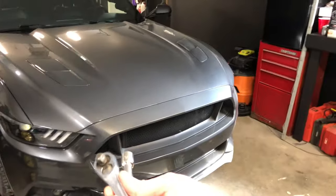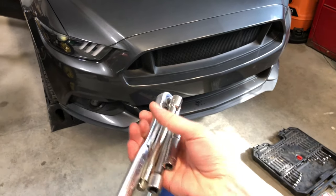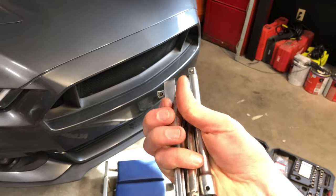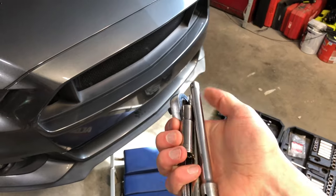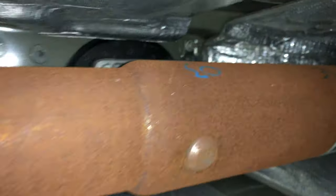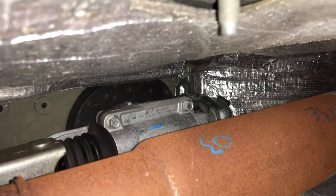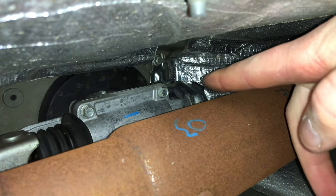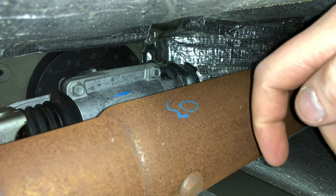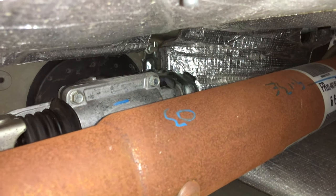I've already raised my car up, so we can get underneath. Bring with you a couple extensions, a 10mm deep well socket, your 3/8 ratchet, and a 6mm socket. Now we're underneath the car. Right there is the driveshaft, basically directly behind the transmission. Looking up, you can see the rear mounting bracket for the shifter. There's a 10mm bolt there and one on the other side — go ahead and drop those down with the ratchet and deep socket.